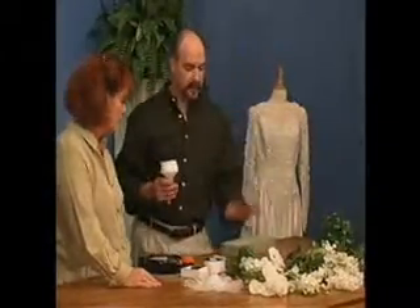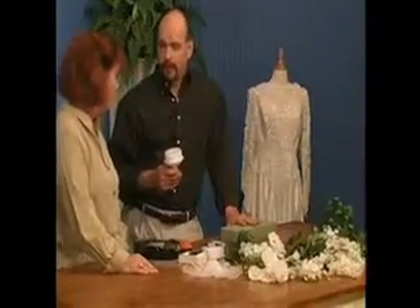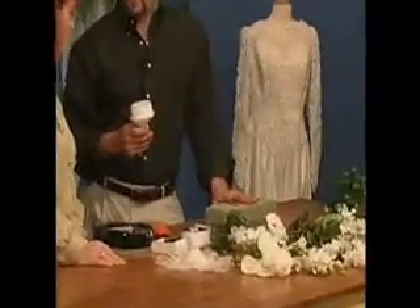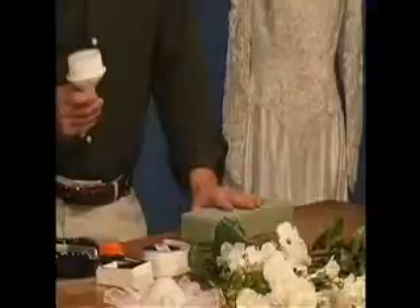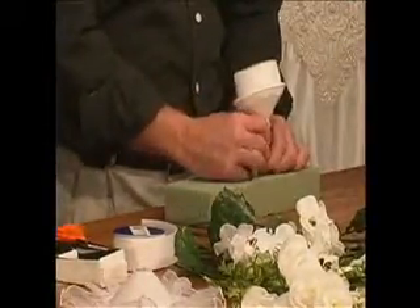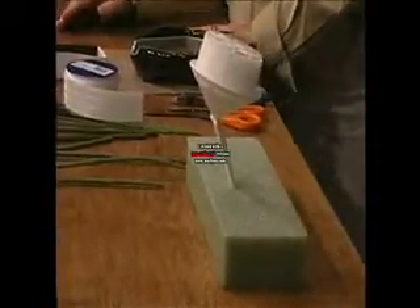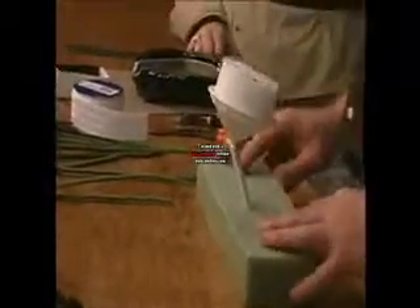We're going to start. I just bought a block of two-inch styrofoam — it was less than a couple dollars — and I'm going to use that to station my bouquet in while I make it. I'll insert my holder into it, facing towards you, so it's stable and we can get started.